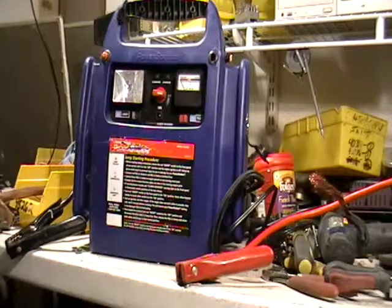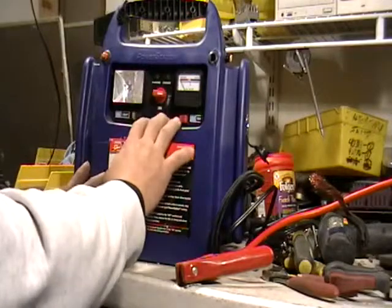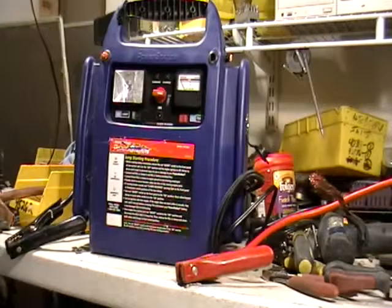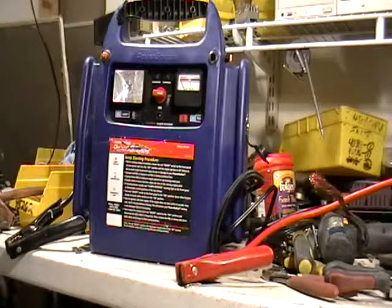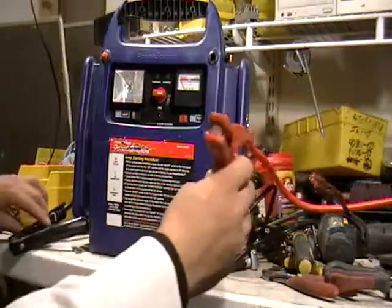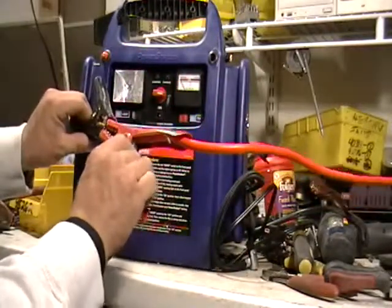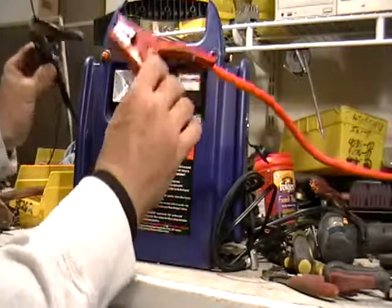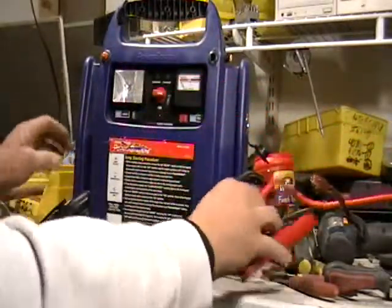Hey guys, Mike the Scrapper. I'm going to show you what's inside a battery charger - when you need to charge a battery for your car, your truck, or anything else that needs charging. When it's plugged in and on, don't do this: negative, positive - you're going to get a reaction, you're going to get a big spark. Don't do that.